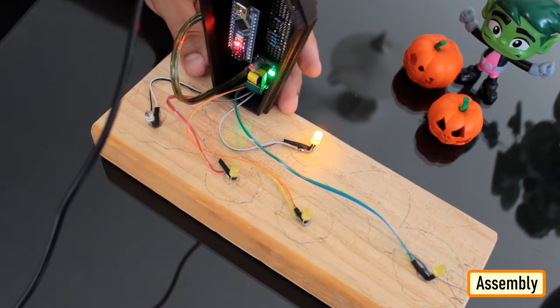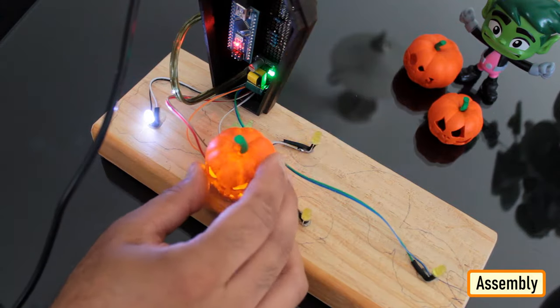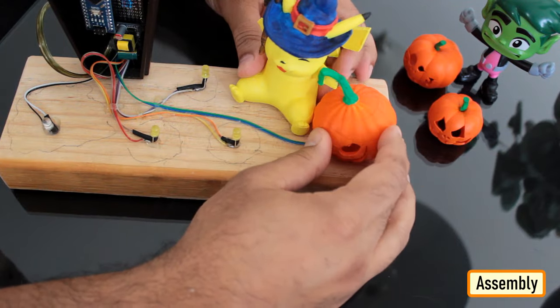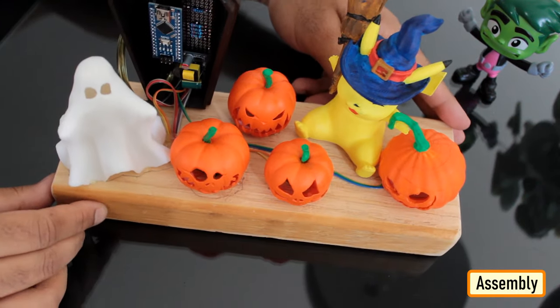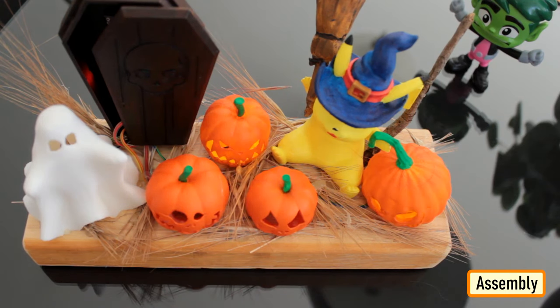Before putting the 3D printed components on the LEDs, let's do a quick test to verify everything works as expected. Look at that! Now, one by one, let's hot glue the 3D printed components to the plank. To finalize the setup, I added a few dry grass leaves to hide the wirings. That's it — all done!